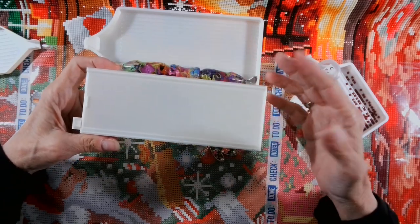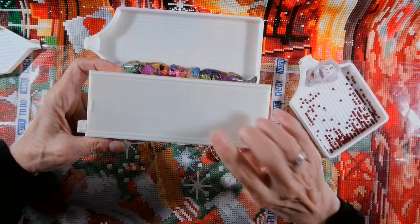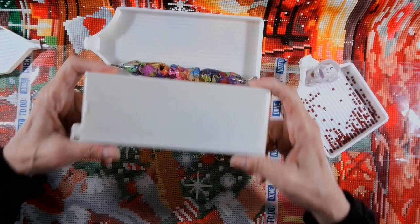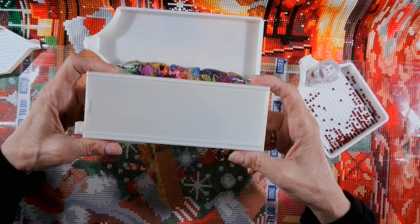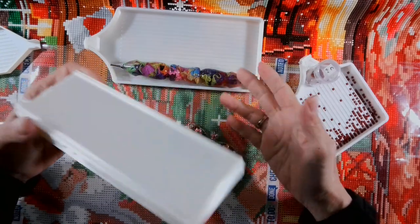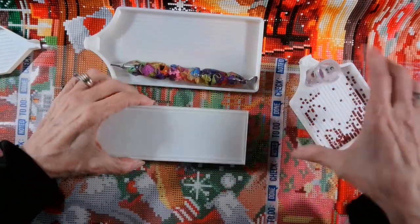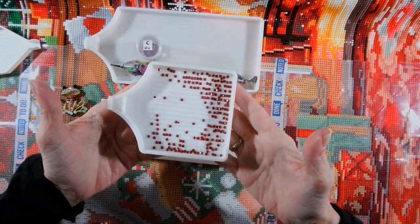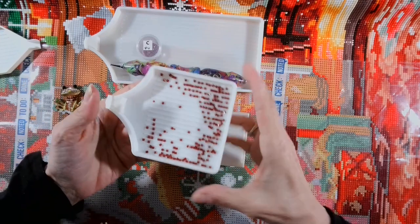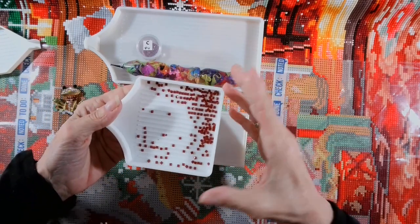And that is stated in the instruction sheet and on the website in the description. This tray was made for moms with kids and people with animals and tables that are constantly getting bumped and knocked, so they don't lose their drills — not like these open trays where the kitty cat jumps up on your table and turns everything over.